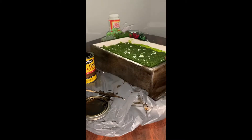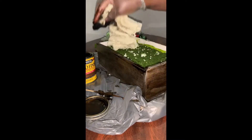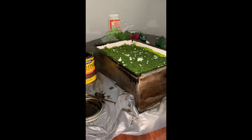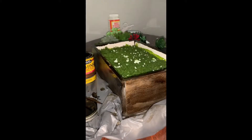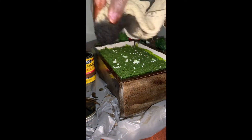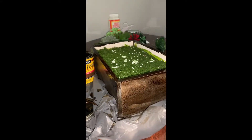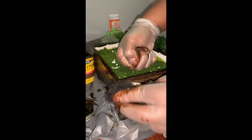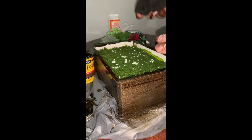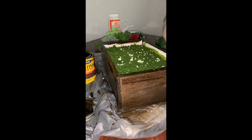Once I got done with all four sides, I went ahead and coated the top and the inside that shows. Luckily, this box actually came with foam and green faux grass inside of it already, so I didn't bother to try to take it out — I just stained it to give it a different look. I did want to cover the light insides of the box just so that it's a lot more cohesive.